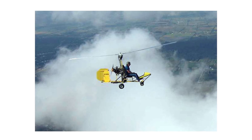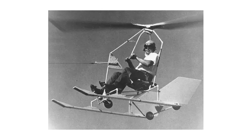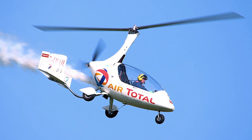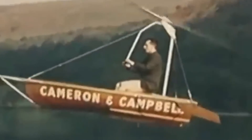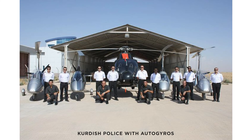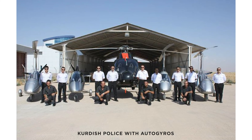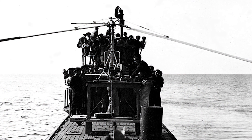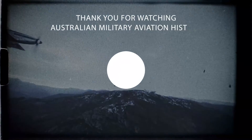Today, rotor kites and autogyros continue to be researched and developed into increasingly efficient machines. Although they have largely been forgotten by the military, civilian operators continue to push the idea forward, with autogyros setting world records such as flying across the Atlantic and travelling across the globe. Once again, we see innovation under the pressure of war produce the most remarkable ideas in our pursuit to master the skies.